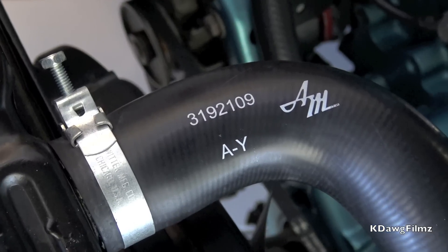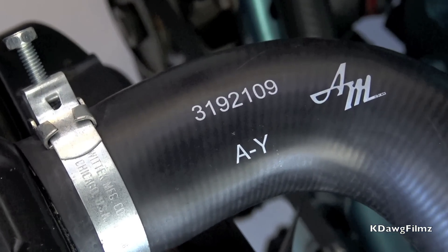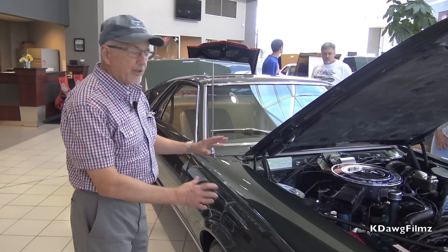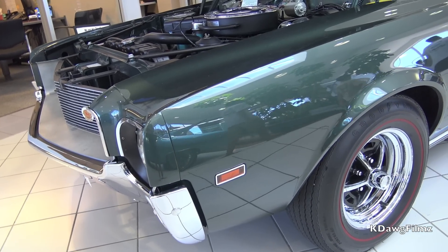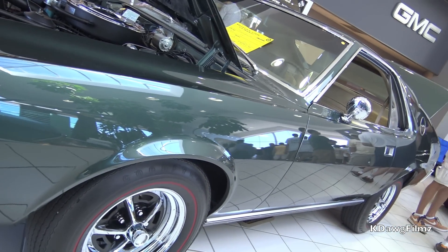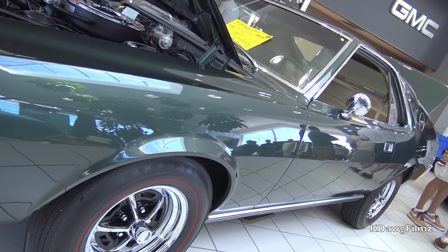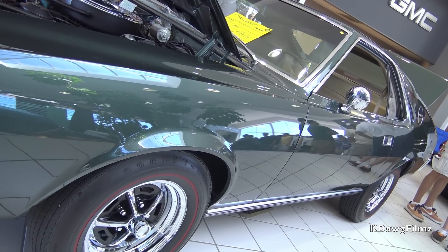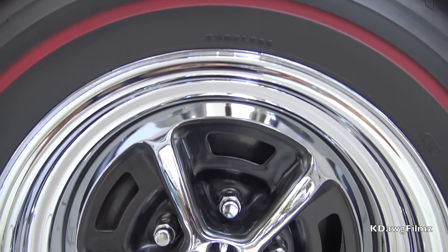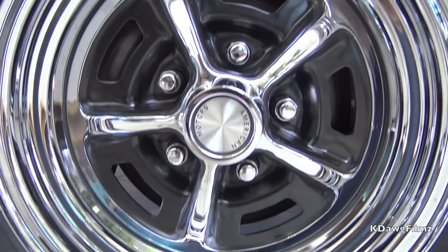My upper radiator hose was also replaced with the correct script of all the pieces I had to replace. The color is rally green — the only time they used rally green was 1968. I was really lucky because Goodyear makes the exact replica of the tire it came with, the E7014 poly tire.